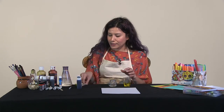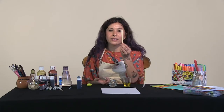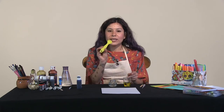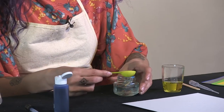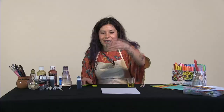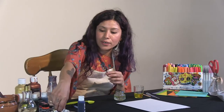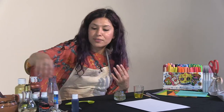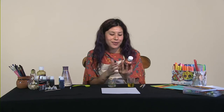Grab a dropper, and if you don't have a dropper, just make sure you have something small that you can mix with — it could even be one of these mixers, or even a twig you find outside. Put one teaspoon of oil into the water. You can see how the oil sits at the top and the water is at the bottom. It's really up to you whatever tools you have at home or whatever you feel more comfortable with. I like using a syringe because it says magic — I like to think of this as making potions, so it's a very magical experience.